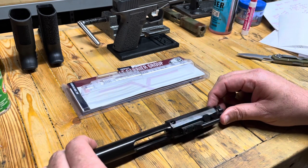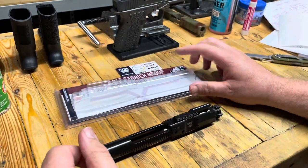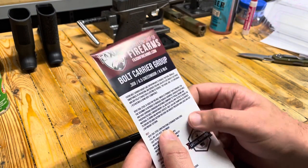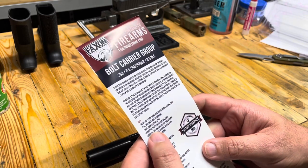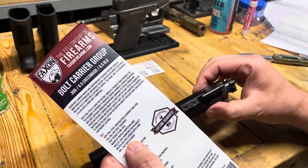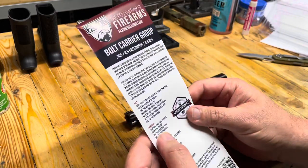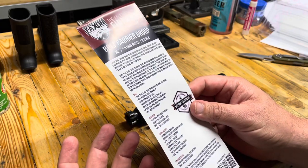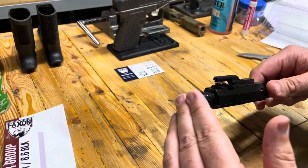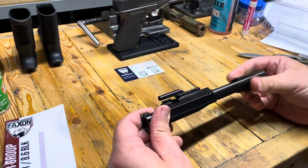This is one of their premier bolt carrier groups. It was quite a bit more expensive — they had a cheaper one, but I wanted the one that said 8.6 Blackout. It is 9310 tool steel, which is stronger than C-158. Shot peened, magnetic particle inspected. It's got the O-ring in the extractor, and it is heat treated — all normal stuff that you would expect for a quality BCG. It passes the test, no problem.